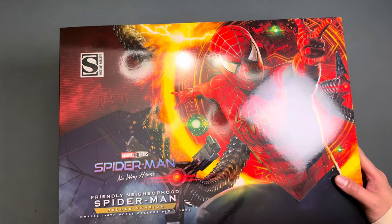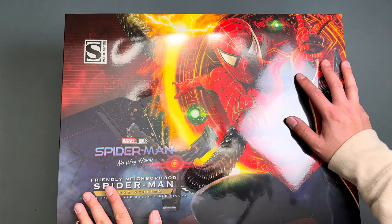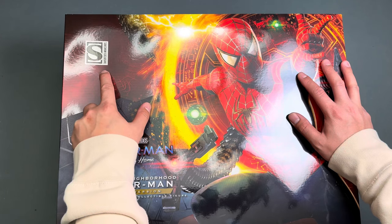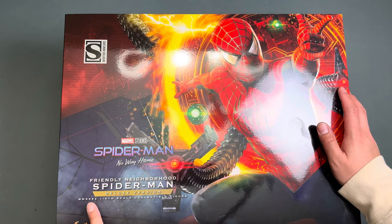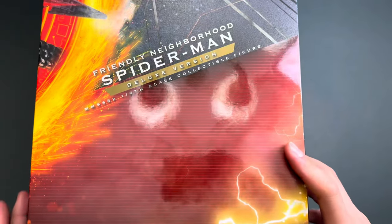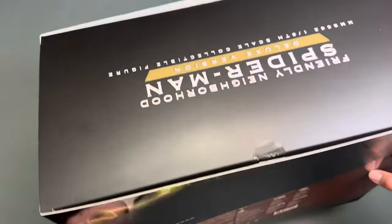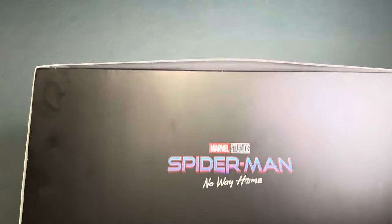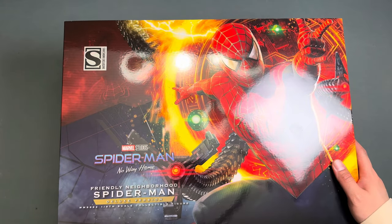First things first, let's talk about the packaging. It's a pretty big box compared to your standard Hot Toys figures, but this is a deluxe set and it does come with that massive Sandman base. You get the exclusive Sideshow piece, artwork of the Tobey Maguire Spider-Man, the logo, and more information. Same logo on the side of the box, a bigger logo on the top, and the Spider-Man No Way Home logo on the bottom.